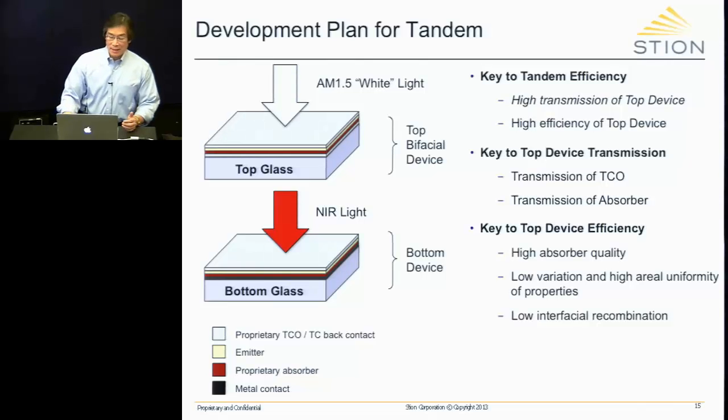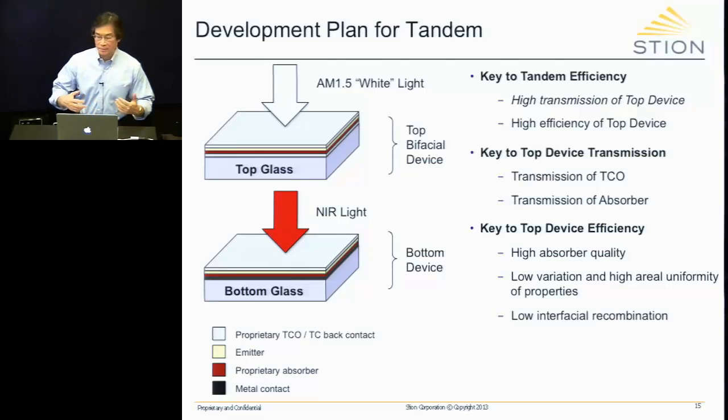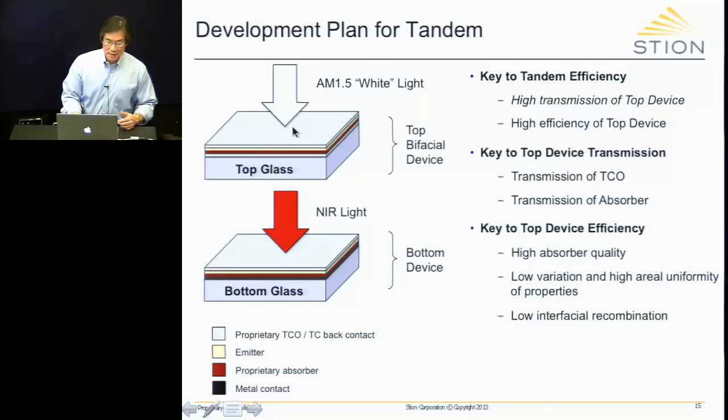This is the development plan for the tandem — what we would use to increase efficiency to the levels we discussed. The tandem consists of the top device on top of the bottom device. The top device absorbs everything from UV to red and converts that to electricity, while transmitting the near-infrared to the bottom device, which absorbs and converts that to electricity. The key to tandem efficiency is the high transmission and high efficiency of the top device — and most of the technology development is focused on the top device.